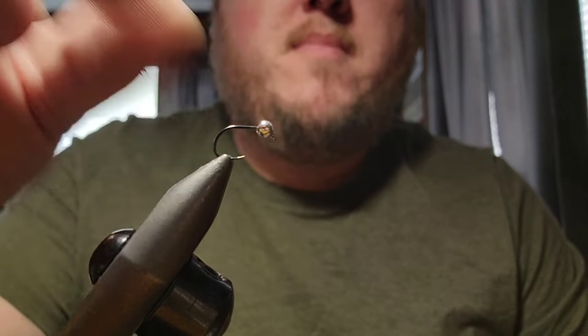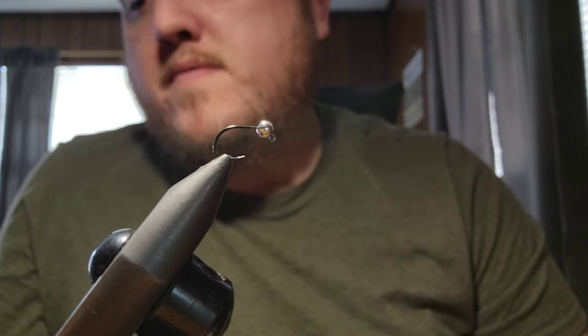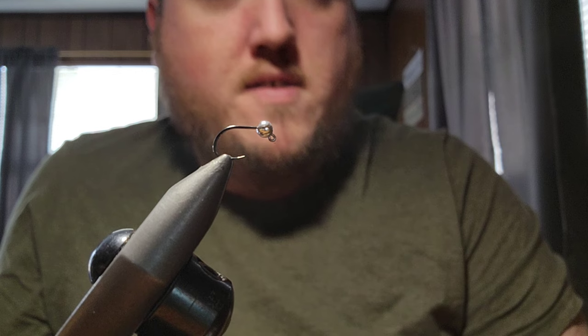Got a 2.8 millimeter silver bead here. You can use any color you want on the bead — I've seen people use copper on these, but I generally go for the silver. They work really well. Had no reason to change it on this fly.